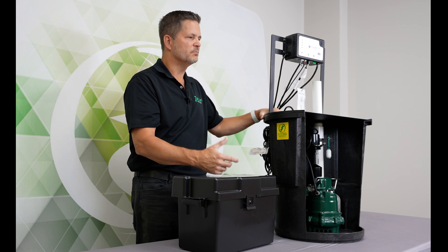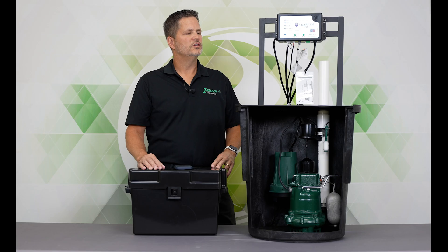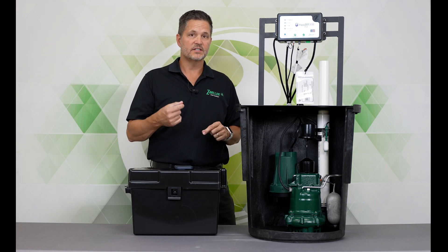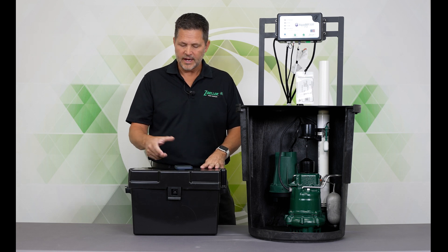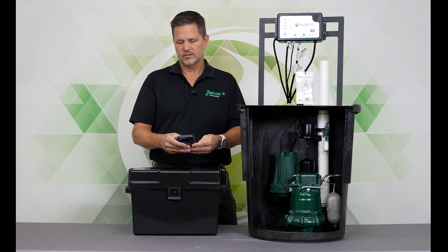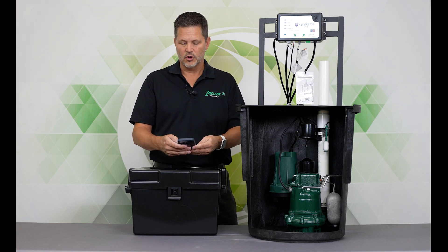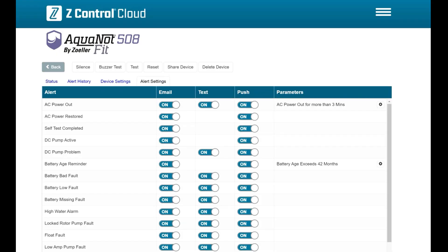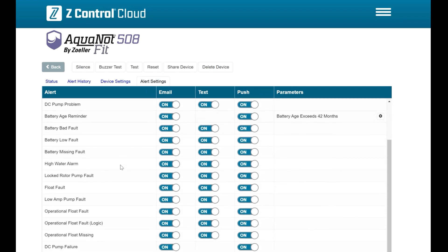It makes the battery backup system much more useful to protect your home. The Aquanaut Fit, especially being connected to Z-Control, offers a lot more diagnostics and alerts than any other system that you can buy. Going through my Z-Control app, the kinds of alerts it can detect include: power outage — assuming it's connected to a battery — power restored, self-test completed, and pump activated. You can turn a lot of these things on and off based on your preferences.